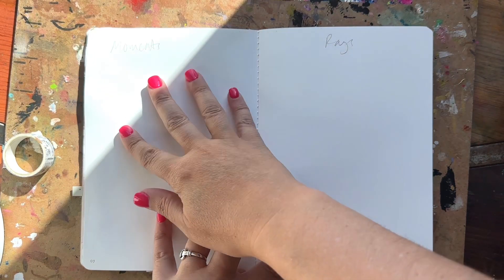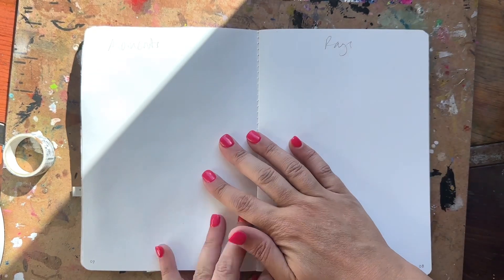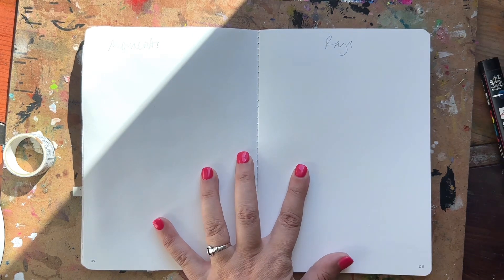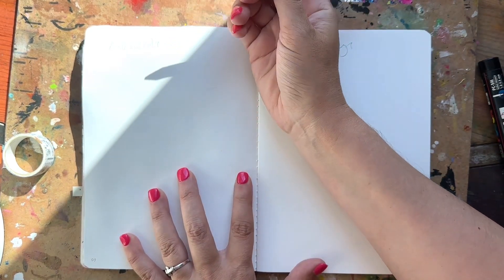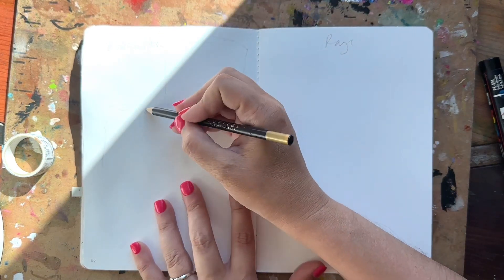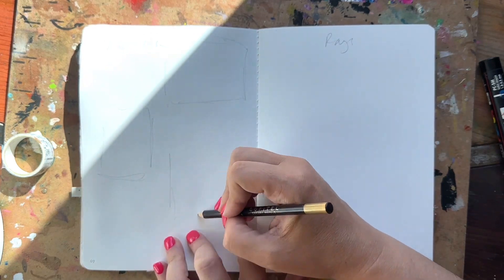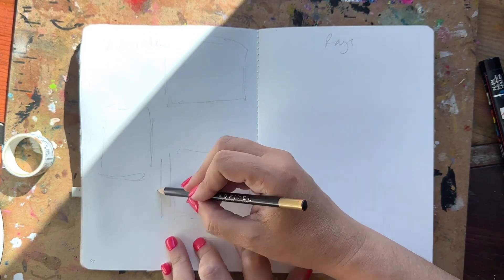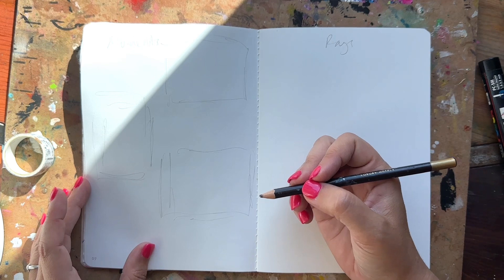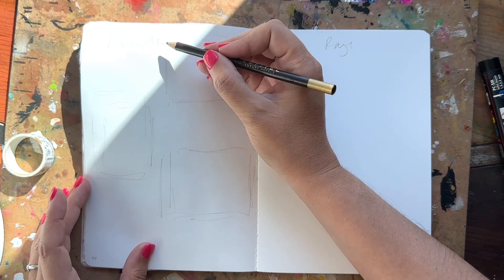I did get my nails done so we're not going to go crazy messy — we're not gonna be using hands today, and if we do, I'll be putting on gloves. Let's get into it. So moments is on this side that's raised. I'm feeling like I want to do kind of an old school vibe, maybe some vintage looking items, and then there's going to be moments on it with pictures that I print off from my paper shoot camera.